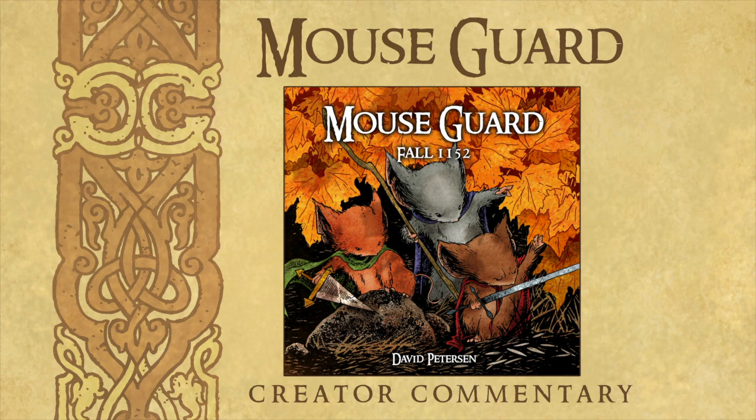Hi, I'm David Peterson, the creator of Mouse Guard, and this is creator commentary for the extras in the Mouse Guard Fall 1152 hardcover. As I go through this commentary, please feel free to follow along in your copy of the book as I talk about the behind-the-scenes details, art notes, and my headspace as I go through the extras created to collect issues one through six into this edition.